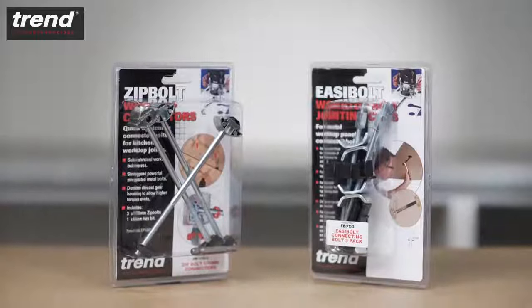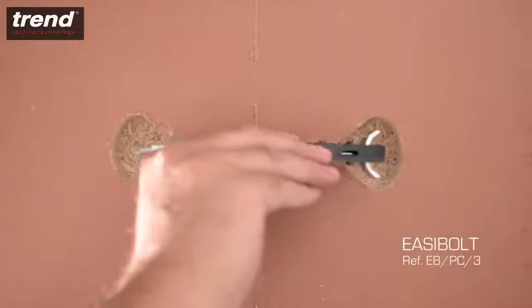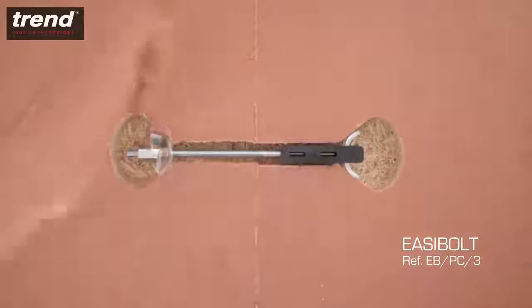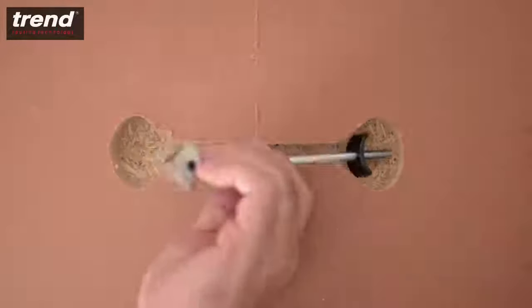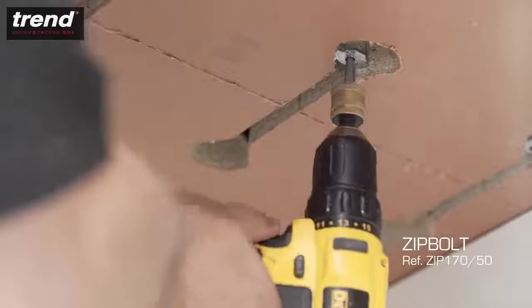Trend bolt connectors connect the male and female sides. There are two different types: the Trend Easy Bolt holds the bolt in place while tightening, while the Trend Zip Bolt is faster and has gearing to achieve higher levels of torque.